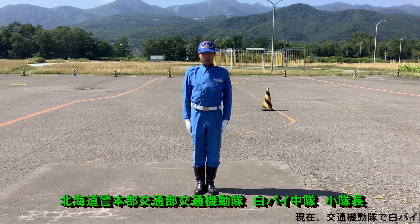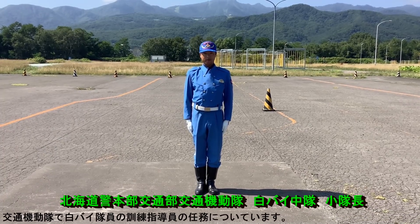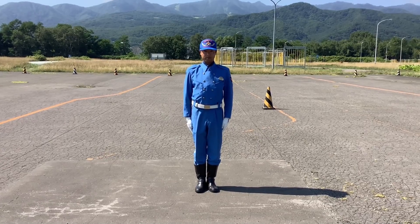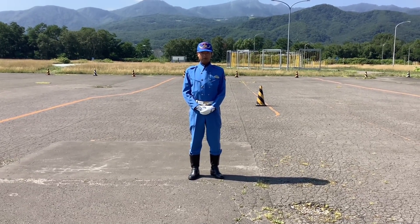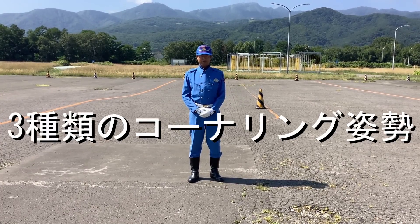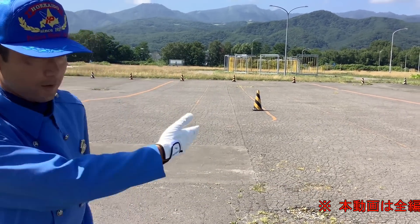こんにちは。北海道警察本部交通部です。これから自動二輪車の安全運転に関するアドバイスをお送りします。今回のテーマはコーナリングです。それではまず、コーナリングする際の3種類の乗車姿勢について説明したいと思います。はい、お願いします。